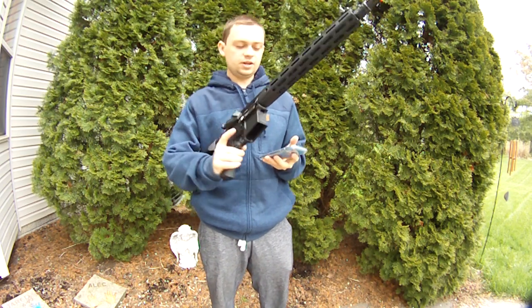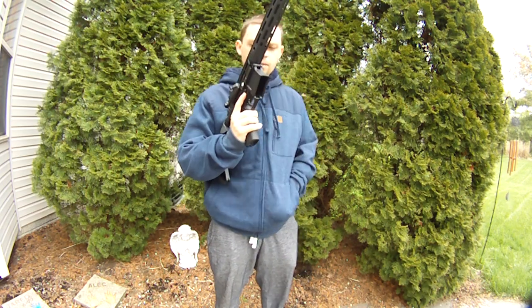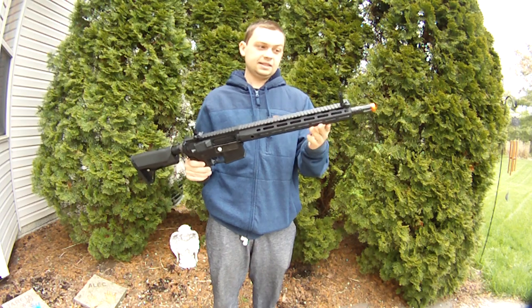Hey guys, so I got another gun to do a video on. This is an Umbrella Corporation's M4. My brother purchased this in a mystery box and this was actually a really nice gun.